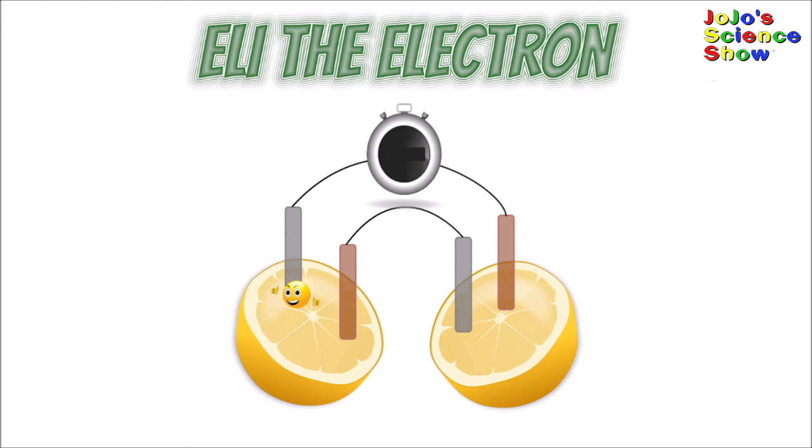This lemon clock works because the zinc and copper in the lemon form a battery. The zinc is the negative pole of the battery, the copper is the positive pole. The lemon has electrolytes that can carry electrons. The zinc likes to take up electrons from the lemon and copper likes to give these electrons to the lemon. Eli's hanging out in the lemon. Eli moves into the zinc and into the clock and turns it on. He then moves to the copper. Then Eli moves into the second lemon and the electrolytes in the lemon carry more electrons like Eli to the zinc.